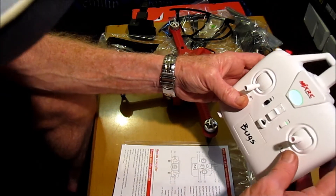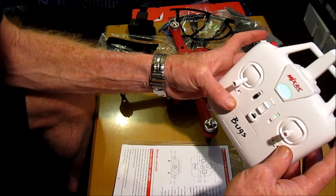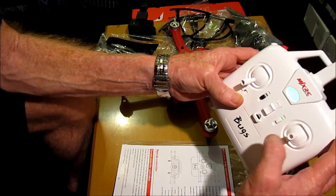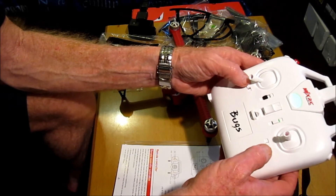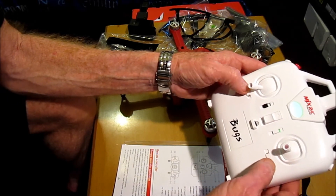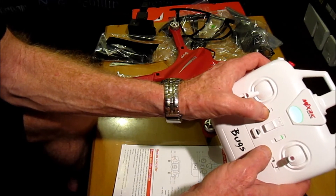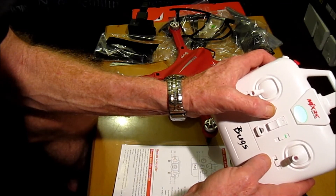The button over here is for a camera version, so it doesn't work with the camera mount. The top button on the right is to do your 360-degree flips and rolls — press and you can either flip or roll. These are trim buttons over here, and this one over here is a calibration button for the radio control transmitter.